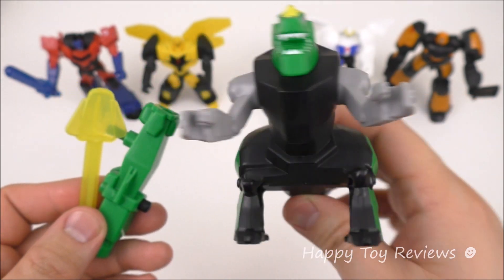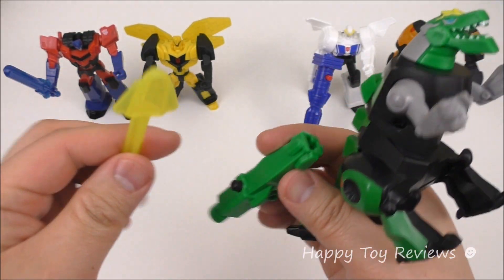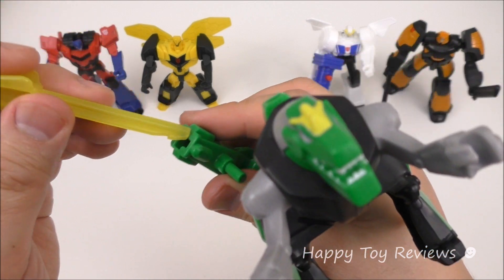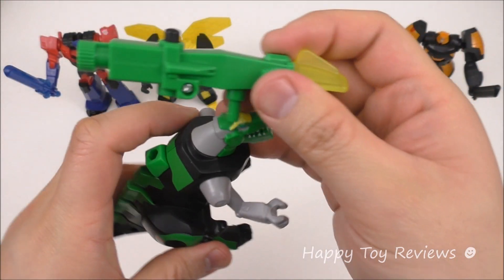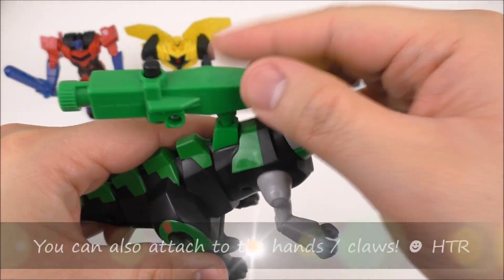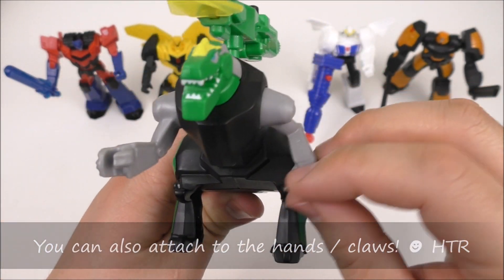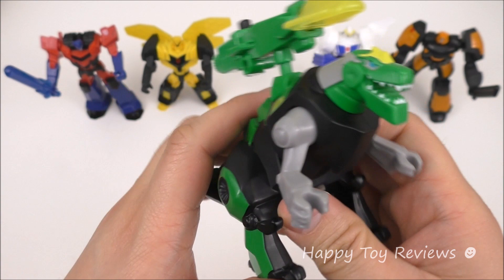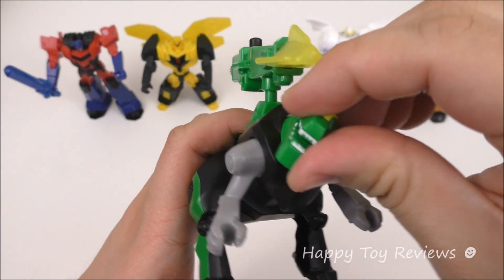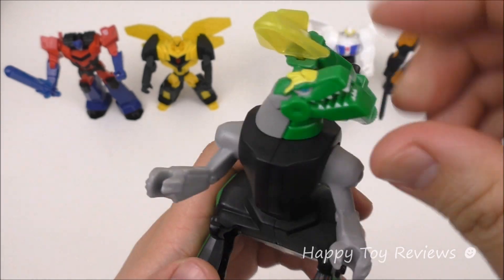Toy number three is Grimlock and he looks so fierce. He comes in three pieces: the launcher, and the weapon which you stick in and attach right here. The launcher rotates, and his arms rotate 360 on both sides. His head can also be turned — he can be looking this way or that way.